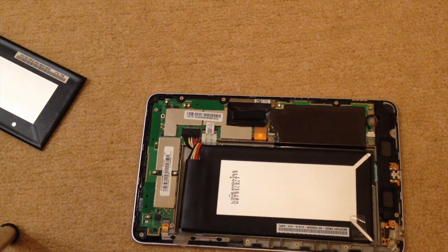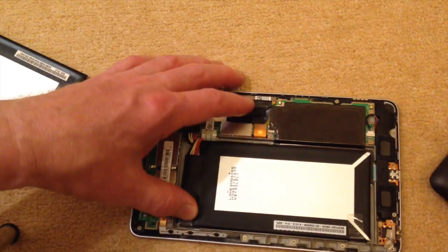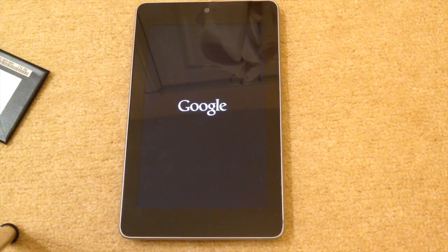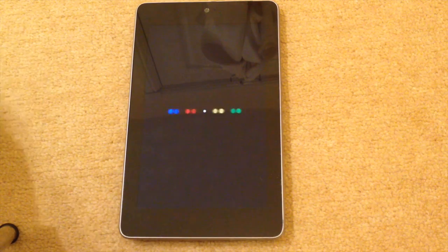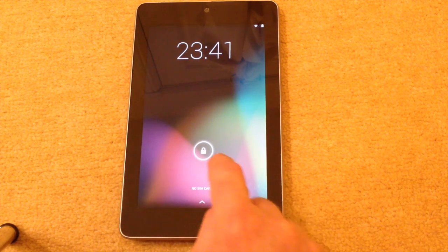So I'll just put on the back of the case and turn it over to show you what happens. I'll fold that in. Starting up the Nexus, and as you can see it's coming up as normal. Now the Nexus is up and working.